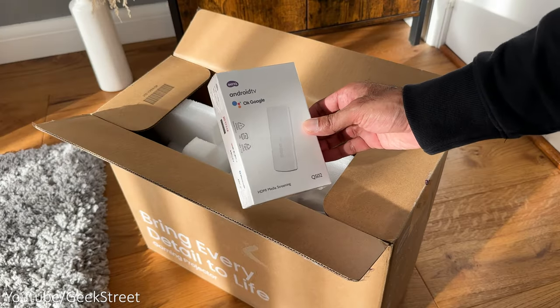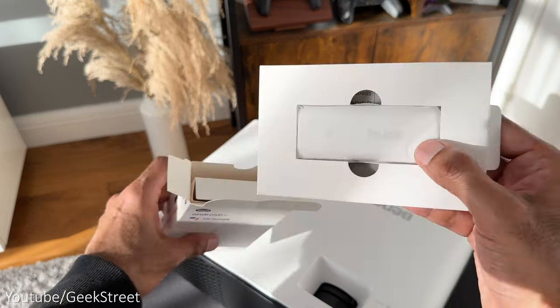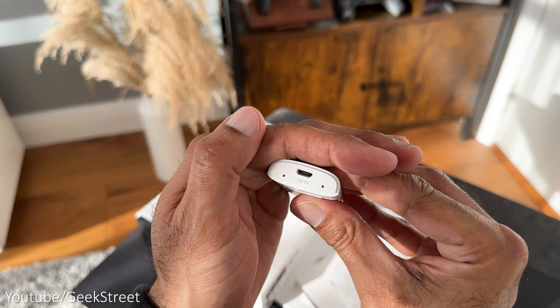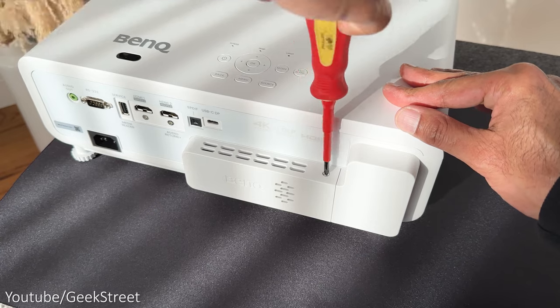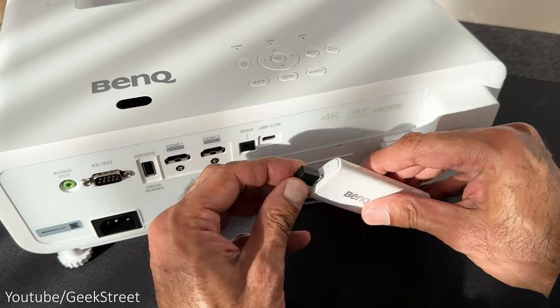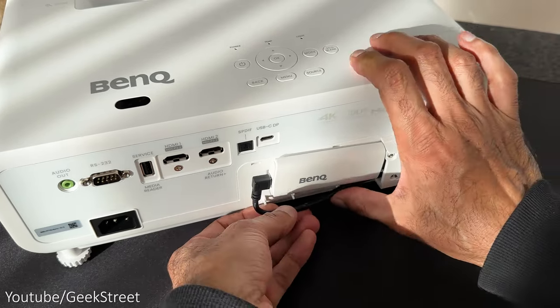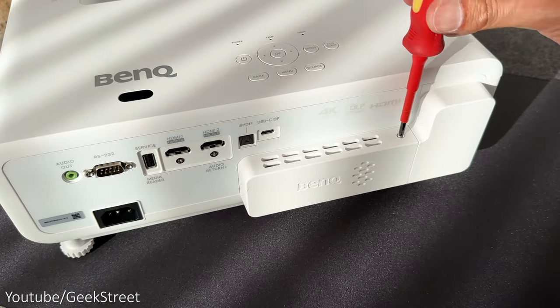Let's install the Android TV stick that you get in the packaging. Inside you get a quick start guide and an Android TV stick, which has a micro USB port on one side. It's really easy to install — just unscrew the small screw at the back of the projector and pull out the cover. Plug in the micro USB cable into the Android TV stick and then insert the stick into the projector via the HDMI connector.